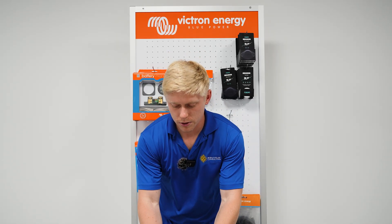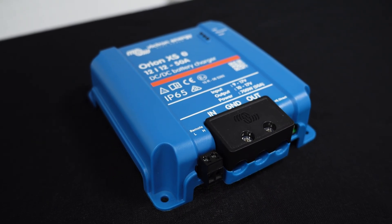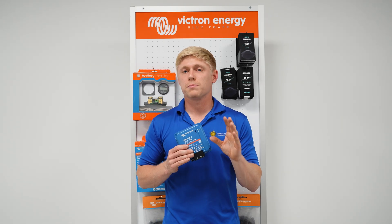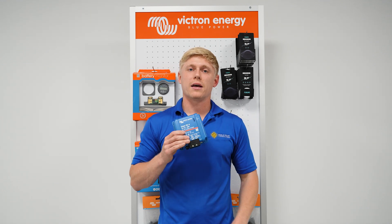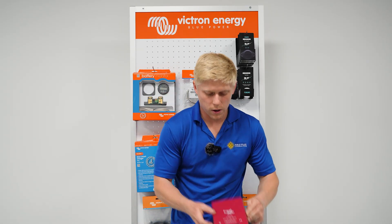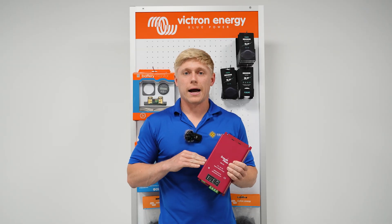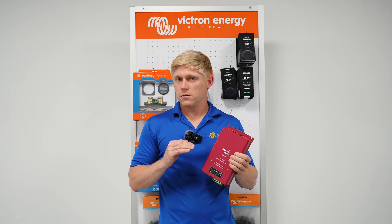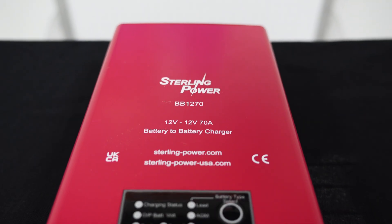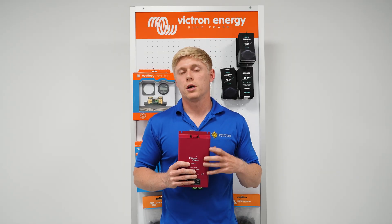Moving on to the DC-DC charger — this is not a passive device, it is active. It's actively pulling power from your alternator and pushing it to the lithium batteries at a specific voltage and a specific amount of current that you set inside the device. So whether it's an Orion or a Sterling or anything else, you should be able to specify how much current you want — 50 amps, 40 amps, or if you have a larger alternator, these can go up to 200 amps. It's going to actively allow you to select how much current you want to use to charge your lithium battery.